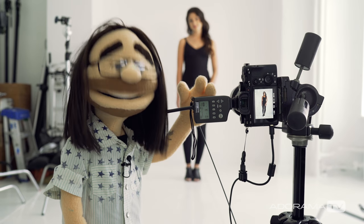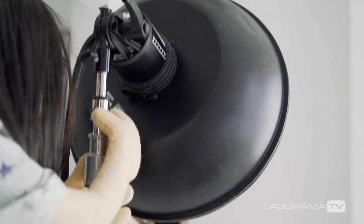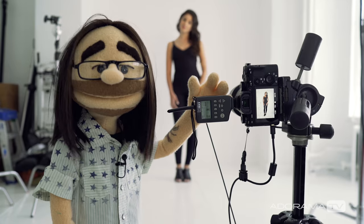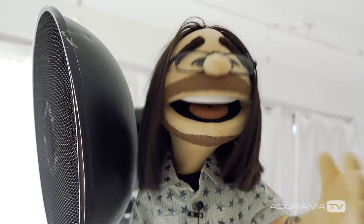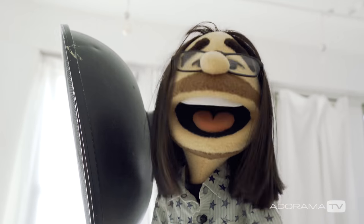For this first shot we're going to use a beauty dish. I'm actually backing it up pretty far. Remember, size is always relative to the subject. So when I back my beauty dish up it becomes smaller, thus harder. I decided to put a grid on the beauty dish because with the white studio, light was bouncing everywhere and my shadow wasn't getting nearly as dark as I wanted.